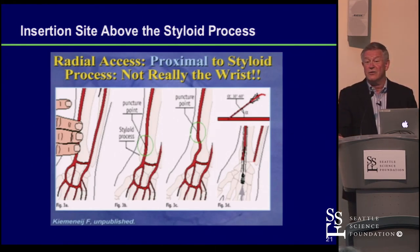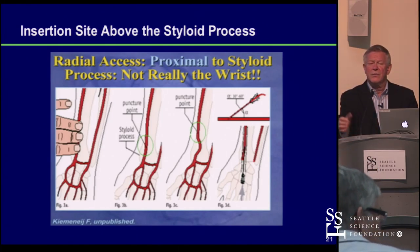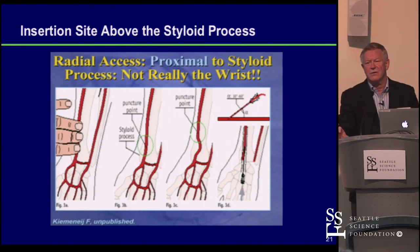You could use the ulnar artery — most of us don't do it often, but it's possible. You don't want to fail in the radial and then go to the ulnar, but you could bring someone back and do an ulnar electively. Also be careful when surgeons want to use a free radial graft — we're going to injure that vessel. And with dialysis patients, coordinate with the vascular team about which arm they're planning for the dialysis conduit.